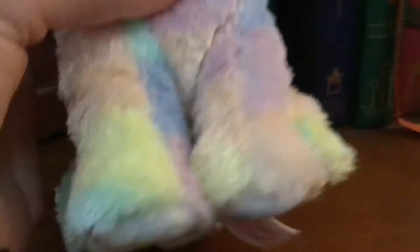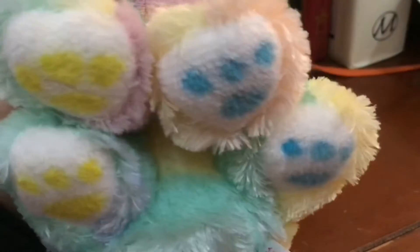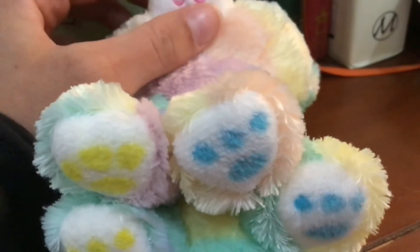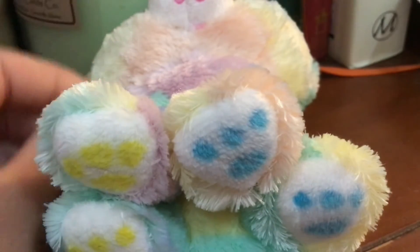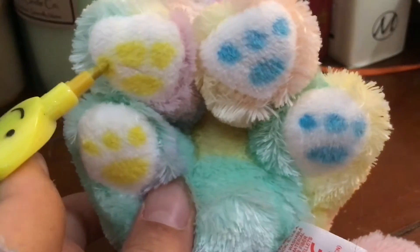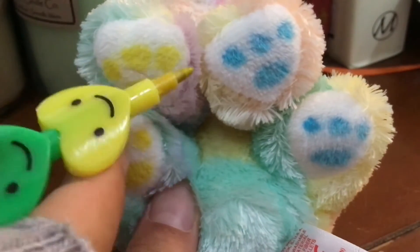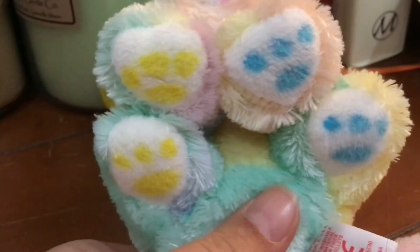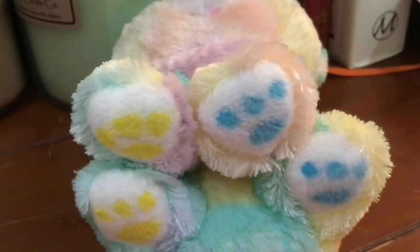And then when you turn her over — toe beans! That was Thunderbird's idea. I was like, 'Do you trust me?' And Phoenix was like, 'Yep.' And then I just went ahead and did it. Phoenix was like, 'Oh yeah, you're coloring the feet.' And I was like, 'No.' And then she realized.